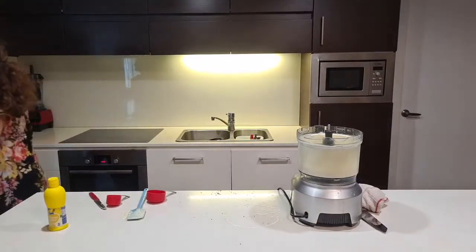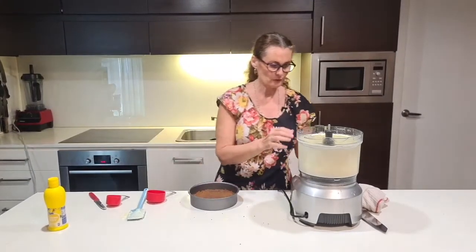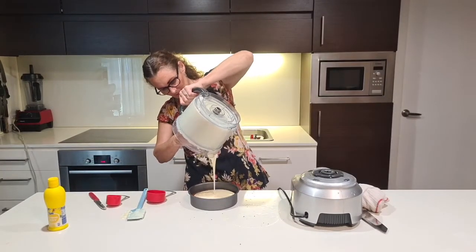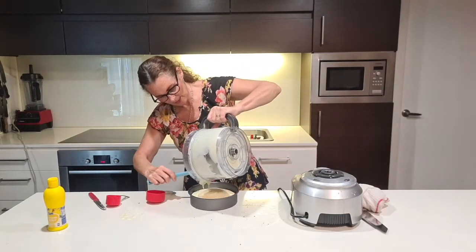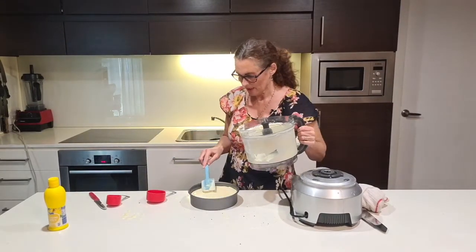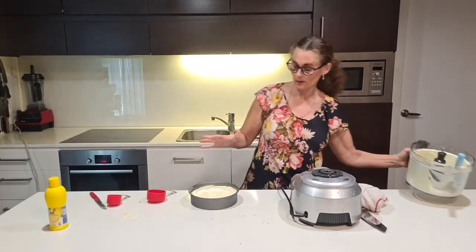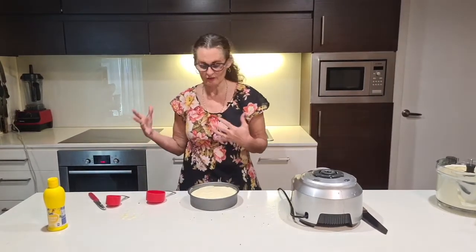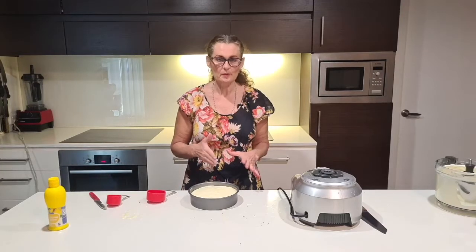Scrape down the edges and blitz again. Grab our cheesecake base — it's already firm. Pour the cheesecake layer in, scraping the sides, and make sure it's nice and even. You can freeze the cheesecake — it keeps well in the freezer, just thaw it for about half an hour in the fridge before eating. In warm weather, thaw it in the fridge rather than at room temperature or it'll go too soft to cut.